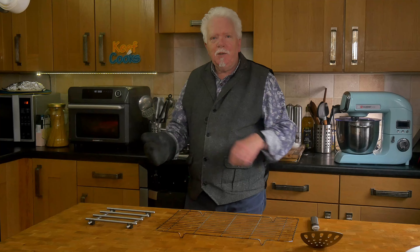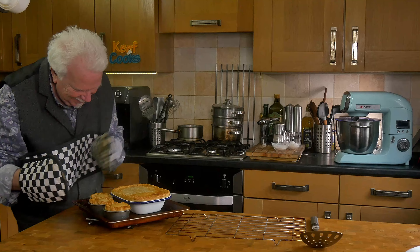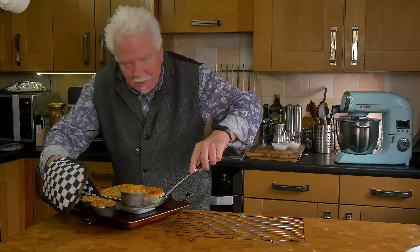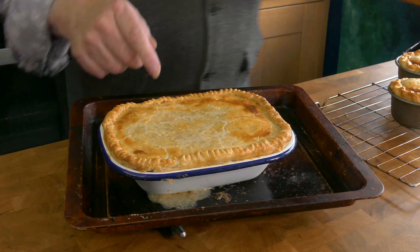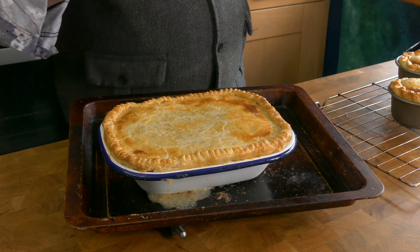You want your oven heated to 210°C for a fan or convection oven or air fryer oven — that's 230°C for a conventional oven, which is gas mark six. Pop them in; I think I'll give the smaller ones 25 minutes and the bigger one will probably take longer, maybe 35 minutes, but we'll see.